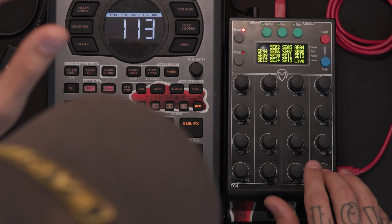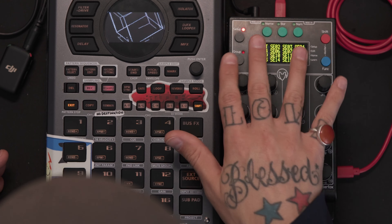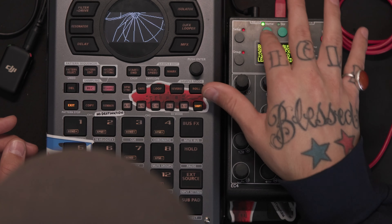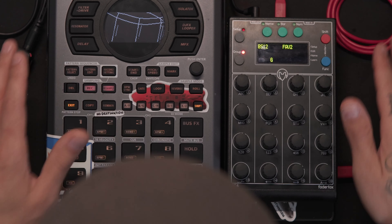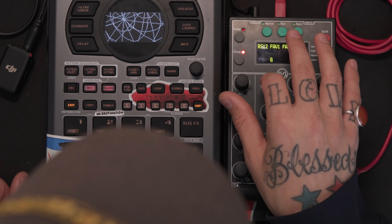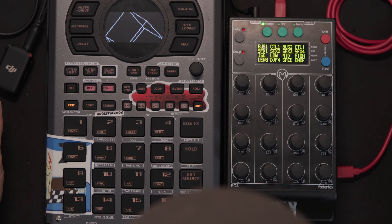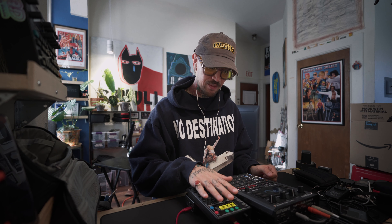If you can see the screen, basically what we have on the Fader Fox is a setup screen which gives you 16 different folders. I have one for the Syntax, one for Ableton Live — it gives you all this. The hierarchy goes: 16 folders, and in those folders you have 16 groups. So let's go to my SP-404 folder right here.